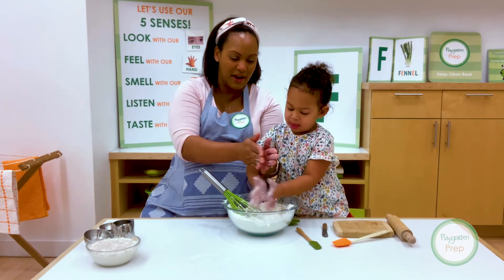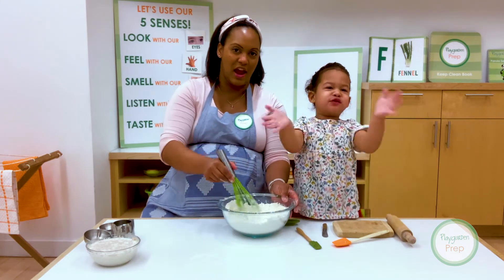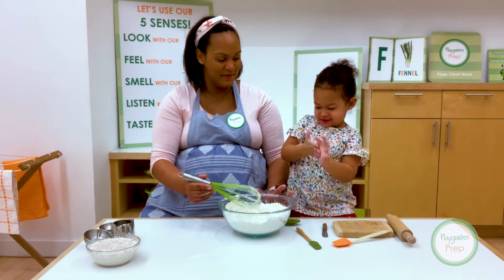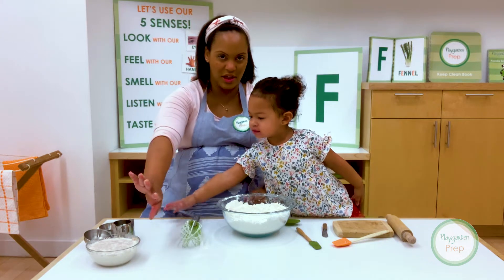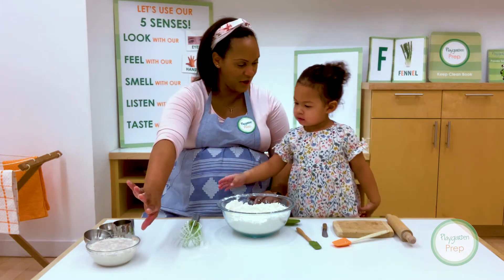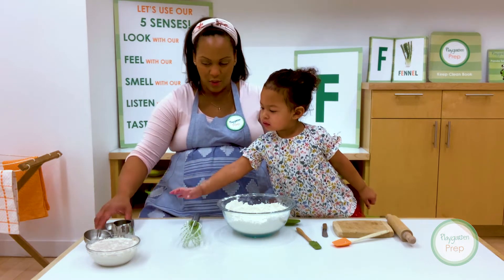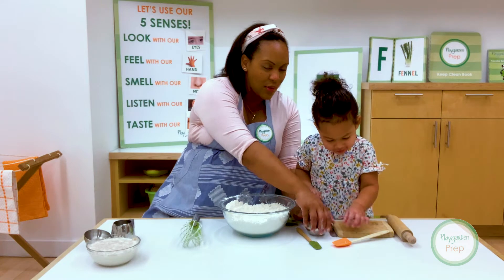Now we clap our hands like this so we get all the excess in there. So now we're going to let our milk sit there for about 10 minutes, right? And then once it's ready, you're going to pour it in and we're going to add our oil too. Let's just put our oil over here and then we'll come back to it.